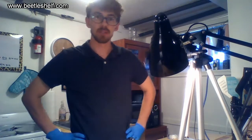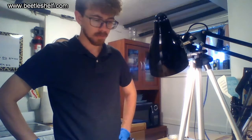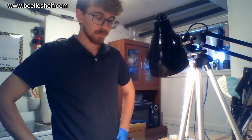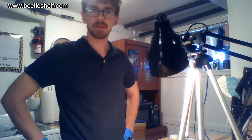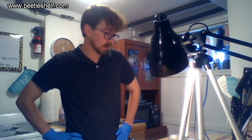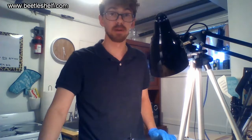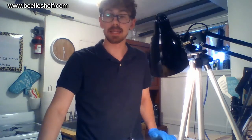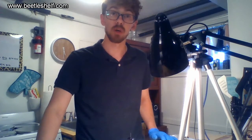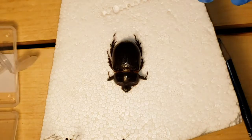Hey guys, welcome back to the Beetle Shelf. Today we got something a bit different set up. I don't normally pin insects because I like to see them alive, but today I got gifted these nice beetles, these nice specimens from my friend who was on a hike in southern Utah. We're going to show them off and pin them today. The specimens we have here are a male-female pair.